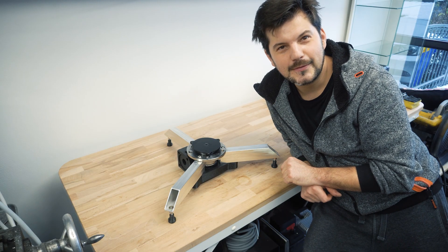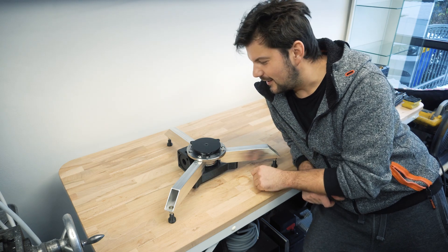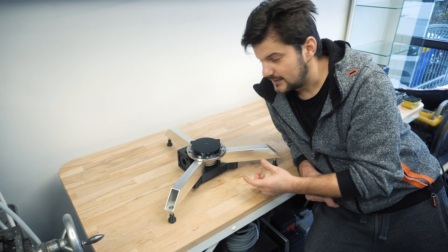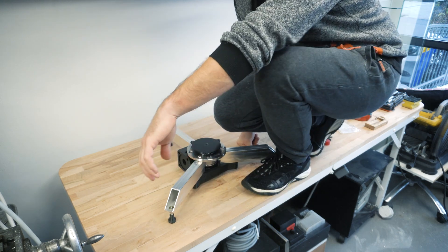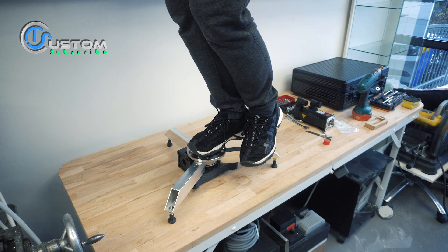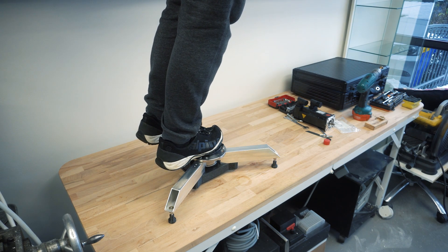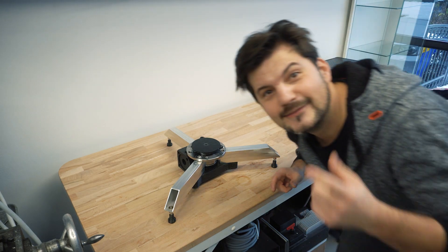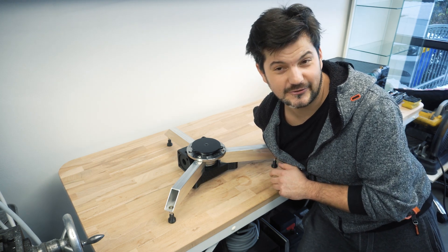The platform is now assembled but the servo motor hasn't been mounted yet - first a strength test. Standing on it with full body weight - almost 90 kilos - confirms the platform is solid. With the servo motor in place it would spin that weight nicely. The platform is 90-kilo approved. The only thing left is to mount the servo motor and verify everything works properly.